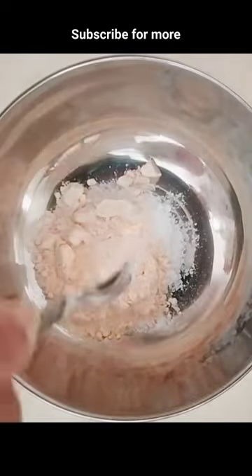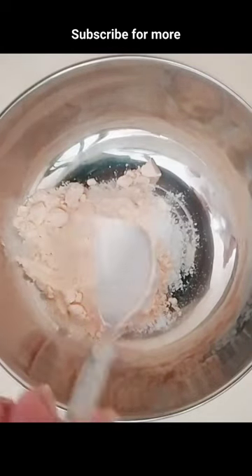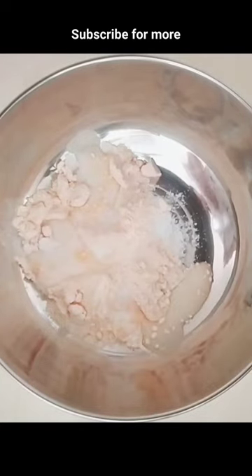Rice flour will fade your acne marks and pigmentation, and multani mitti will help you to get smooth skin. And milk is a natural cleanser as it takes off the dirt on your face.